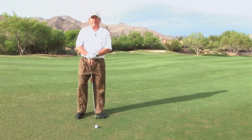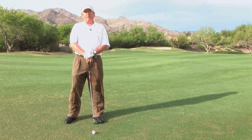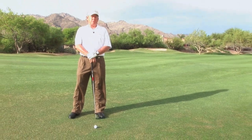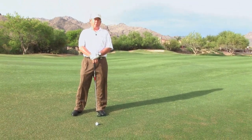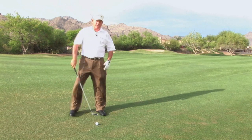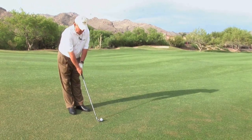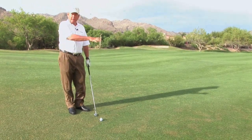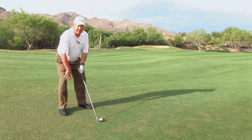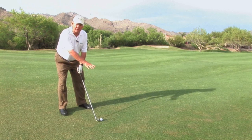We're going to continue with our tip of the month on uneven lies, and now we'll discuss the last uneven lie — the ball below our feet. We must make adjustments with our ball position, our posture, and also our weight distribution. When I get set up with the ball below my feet, I have to remember that the ball will curve away from me. I'm going to make sure that I get a little more club, so I'll grip a little higher on the golf club. When it curves to the right, I'll sit down more into my knees and into my posture, and as I make this swing, I want to make sure that I stay in that posture.